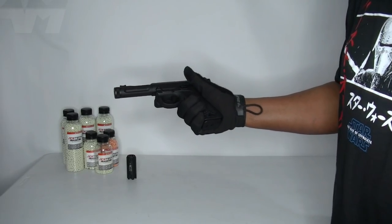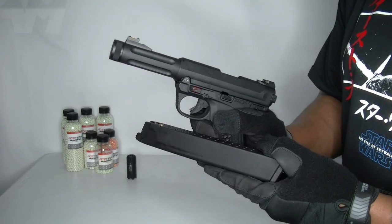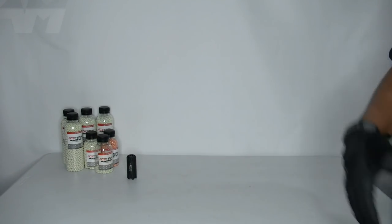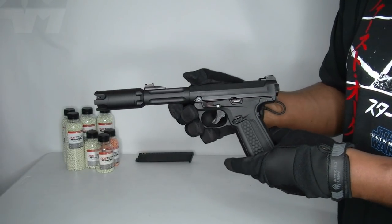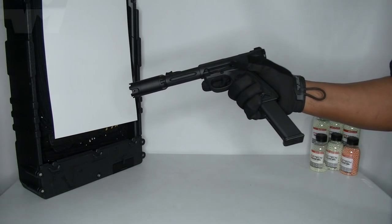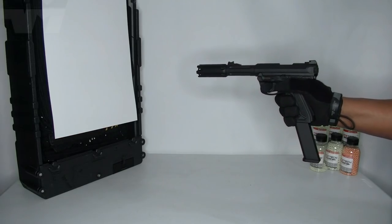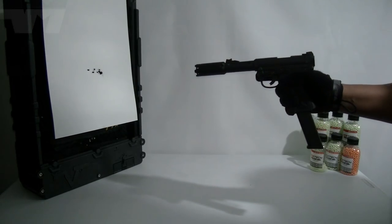We're going to test it on this gun right here — and let's get that big magazine involved. I need to get the tracer unit on first, so mag out. I've got my eye protection on. Let's just see if it works.